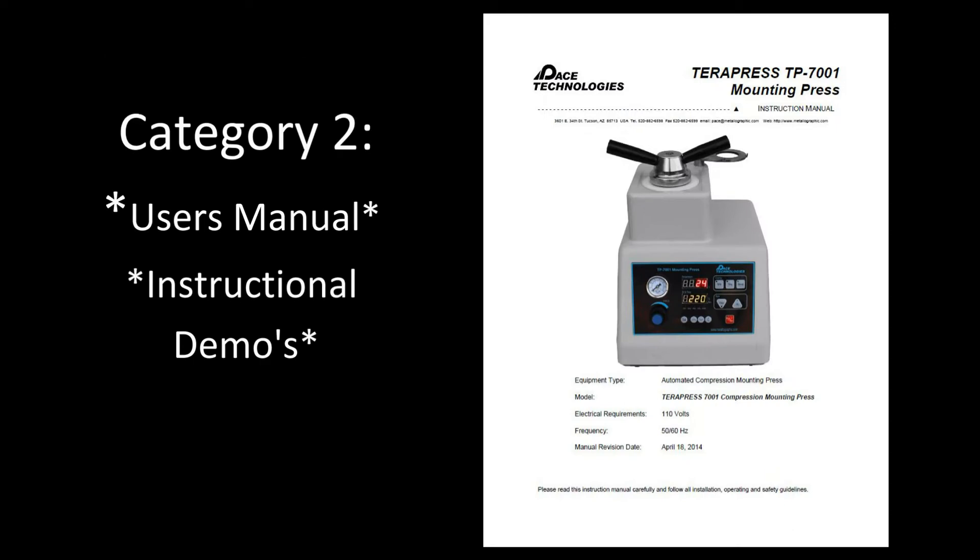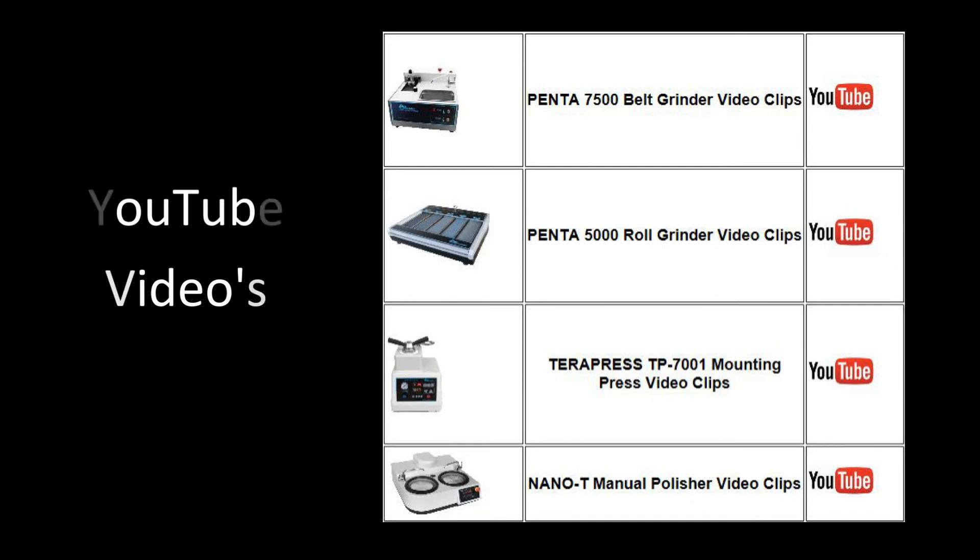The second category will be links to the user's manuals as well as to instructional YouTube videos.